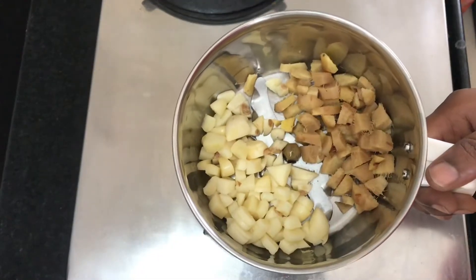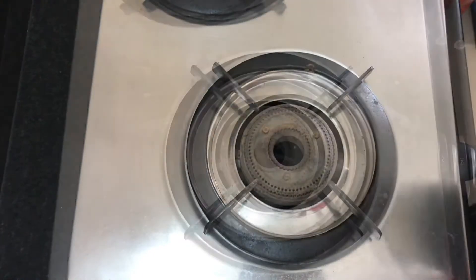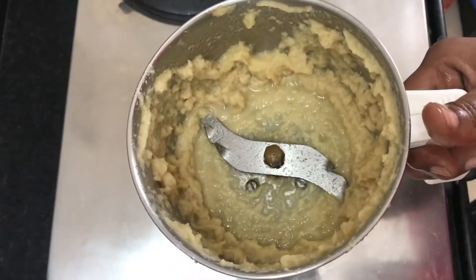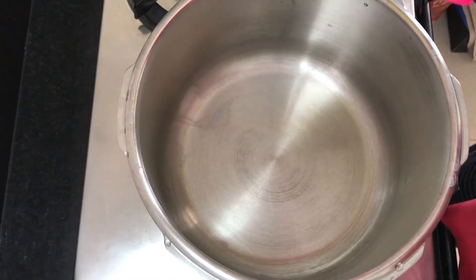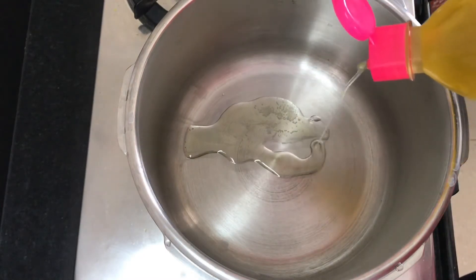We have two pieces of paste ready. Then we have a nice piece of paste. Let's get the paste ready. We have a pan heated so we can add a little bit of paste — about 2 tablespoons.